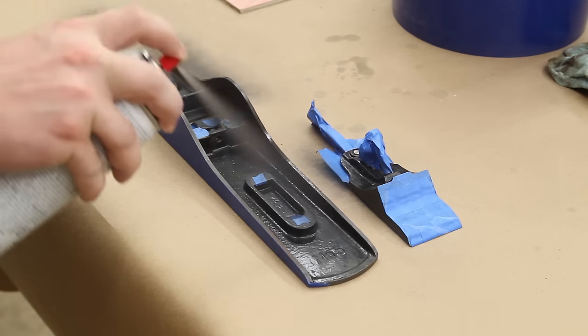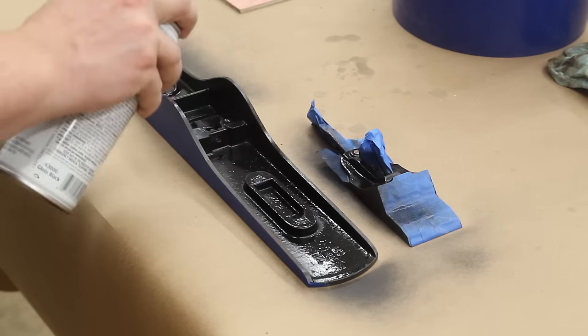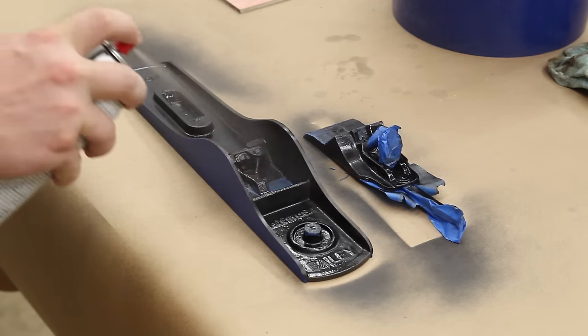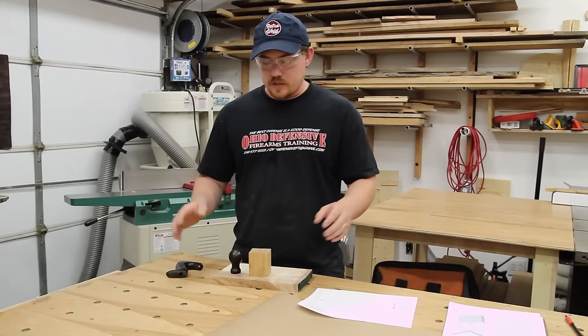I taped off a couple of areas inside the plane that need to have bare metal exposed, such as where the plane body meets the frog. And for the rest of it, I'm just top coating everything with another coat of black paint. Next up are the handles and they should be extremely simple to do.